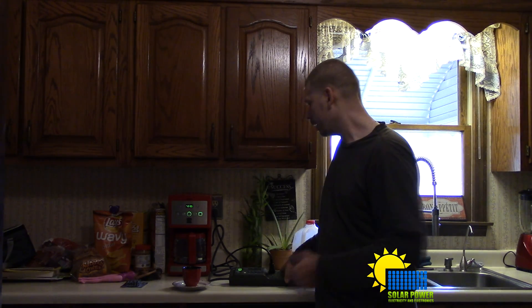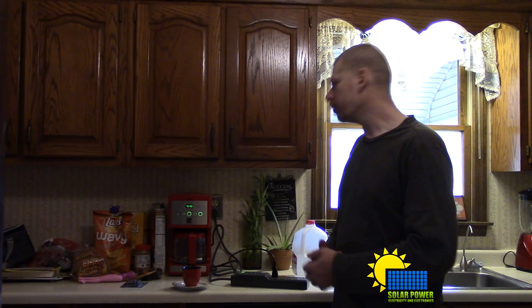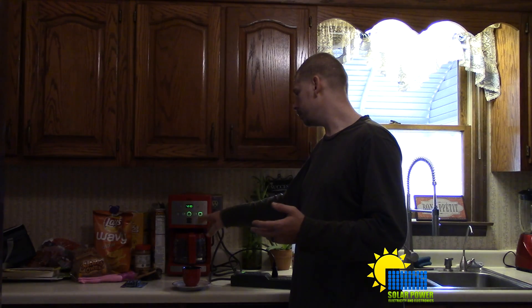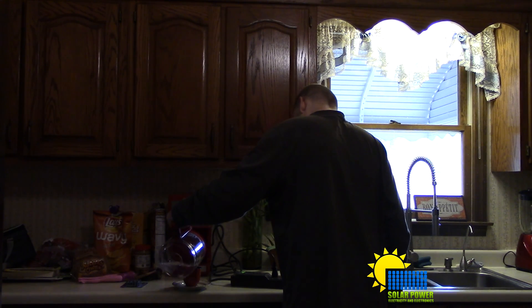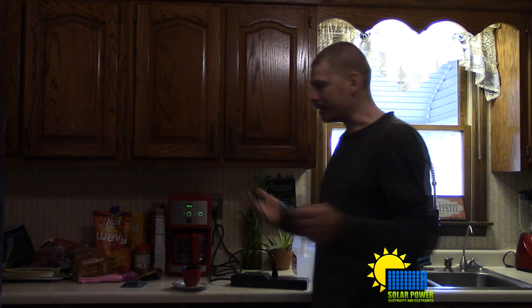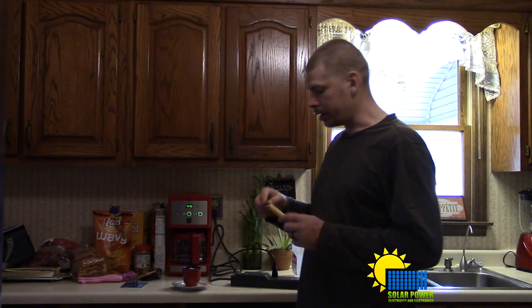The only drawback is it uses one watt on standby, so one watt all day long is still power. What's nice is this coffee maker turns off automatically — I really like this Kenmore. There are some coffee makers out there that brew one cup and then shut off completely.